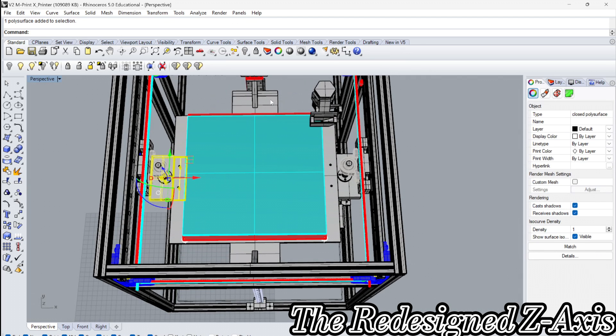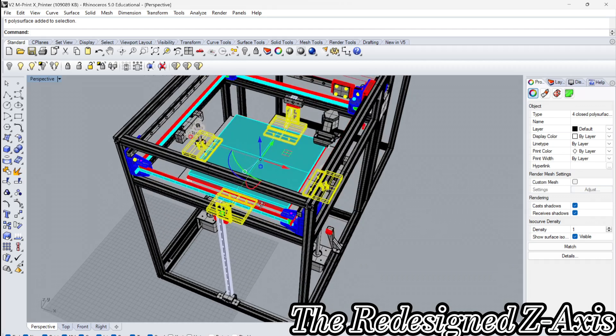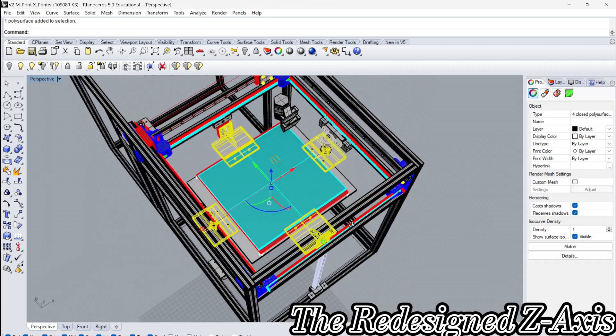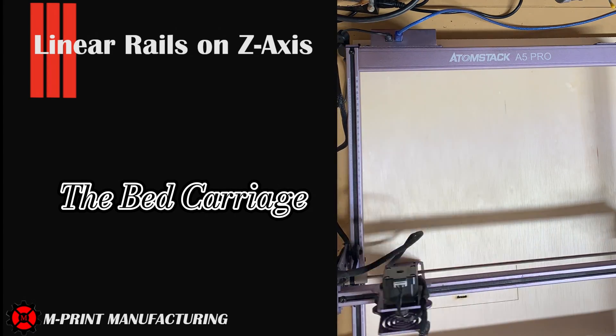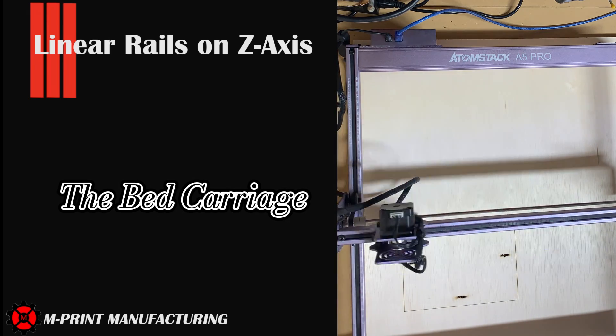The only negative is the new design would require two additional aluminum extruded frames to hold the linear rod rails vertically in place and would require me to tear apart the printer to add them. Risky or bold move? It's a bold strategy, Cotton. Let's see if it pays off for them.